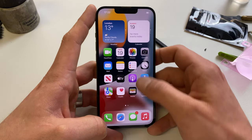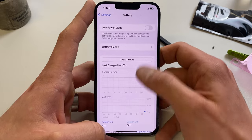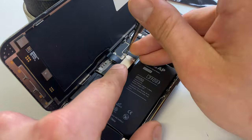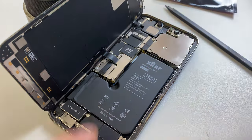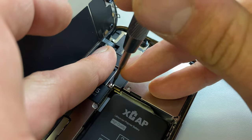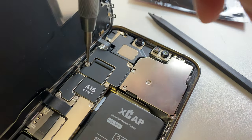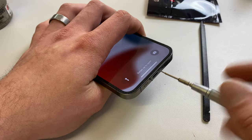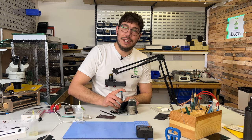Now we can turn the phone on for one last time before we reseal it, and you'll see that it still says 100% battery health — without using any programmers or anything like that. Nice and easy. To finish this one off, all we need to do is seal it back up, screw down the screws, put in the shields, and that's another job done. Thank you so much for watching — we recently hit over 5,000 subscribers and I love every single one of you. I will see you next time.